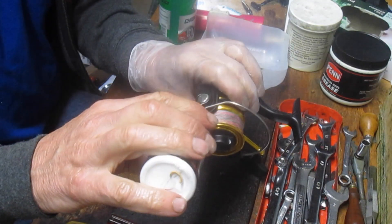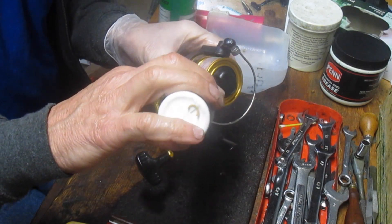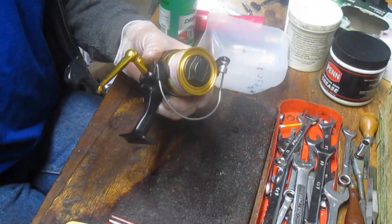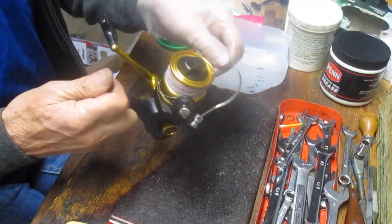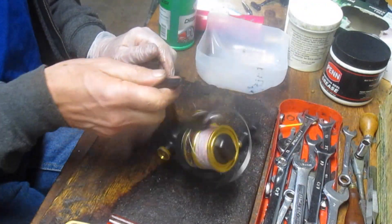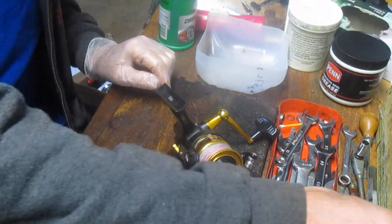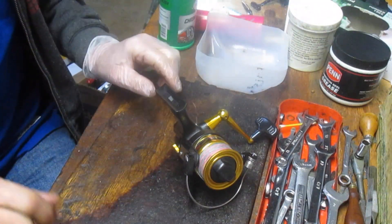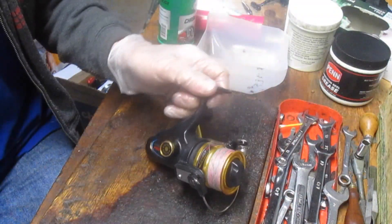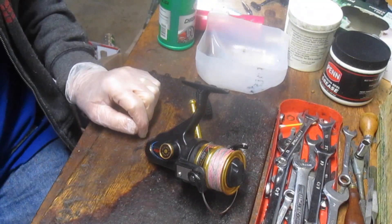I'm just going to throw a drop of oil onto the bearing here — that's the line roller. A drop of oil behind the two posts for the bearing. Flip it a couple of times to work it in. We're good to go. We'll get this back to Peter and he can go take it fishing — hopefully catch some of those striped bass just starting to hit up on the East Coast. That's how you take apart, problem diagnose, and repair a Penn SpinFisher 450 SSG. I hope you've enjoyed that. This is Dennis for Second Chance Tackle. Thank you for watching.